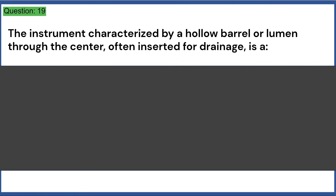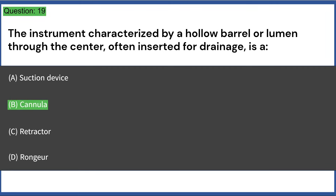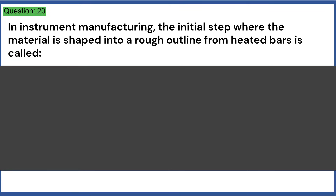The instrument characterized by a hollow barrel or lumen through the center, often inserted for drainage, is: a) suction device, b) cannula, c) retractor, d) rongeur. Answer: B, cannula. In instrument manufacturing, the initial step where the material is shaped into a rough outline from heated bars is called: a) polishing, b) forging, c) milling, d) tempering. Answer: B, forging.